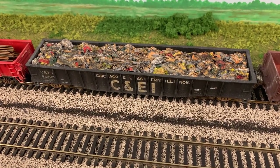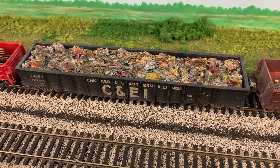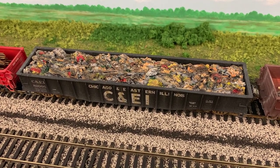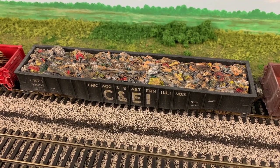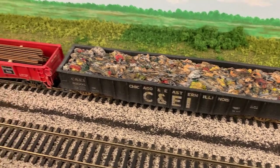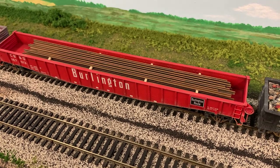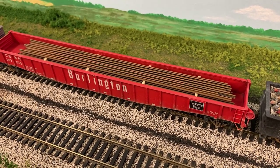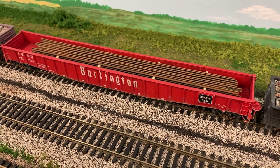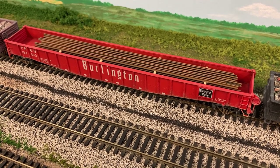This next gondola car has a large scrap load in it. This is a Chooch product — you can purchase this load from Chooch. I highlighted some of the scrap in the car and then weathered it with a diluted flat black color just to make it look like a grungier scrap load. The next gondola car has a load of rail with a couple of layers separated by wooden spacers. I used pieces of Micro Engineering rail that I cut to length, painted rust color, and created a rail load.